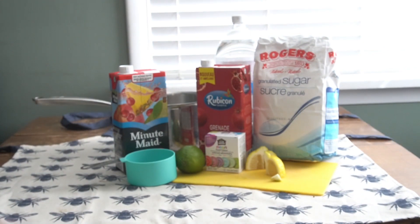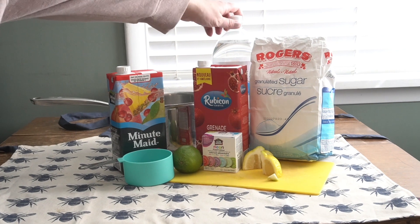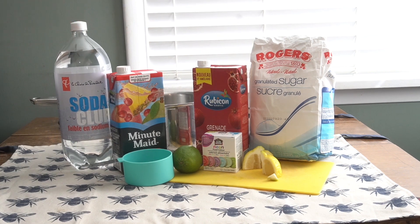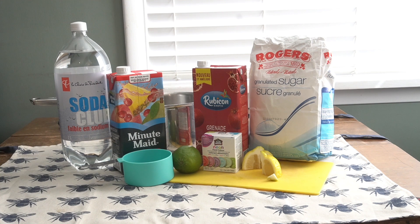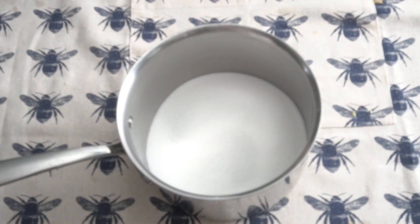You need sugar, pomegranate juice, fruit punch, lime, lemon, and seltzer or soda water. You also need citric acid if you can find it — if not, you can use lemon juice. Just remember, if you're looking for citric acid, it needs to be food grade.